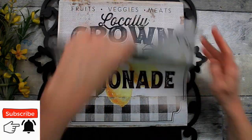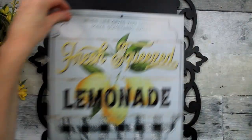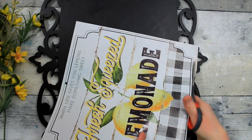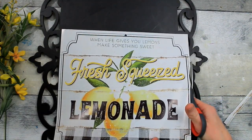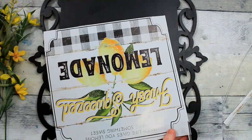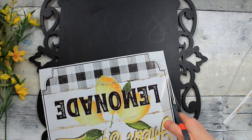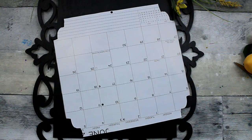Next thing we need to do is trim up this sign, so we're going to remove it from the rest of the calendar. Decide how much we're going to need to remove and then start trimming it down. Fortunately, this one has two rows of the border on it, so you can just trim right along either one of those if it's the right size you need. You can use some of those little rounded scissors to get around those curves.